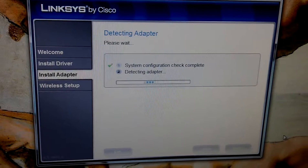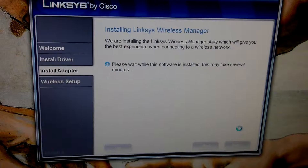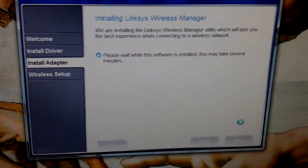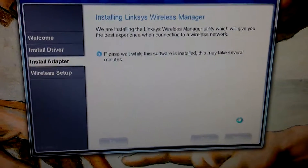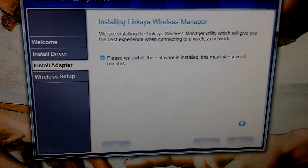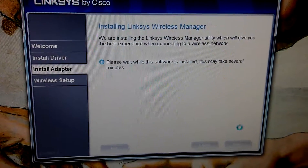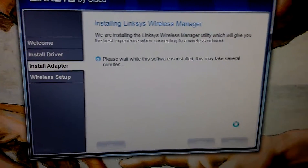Okay, system okay. First part: adapter detected — we're looking good. It says it may take several minutes, though they never do, do they? Although maybe this time it will.